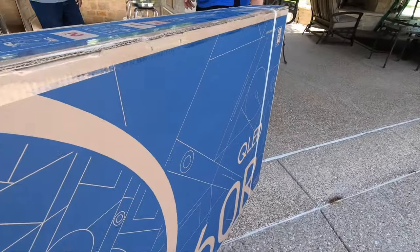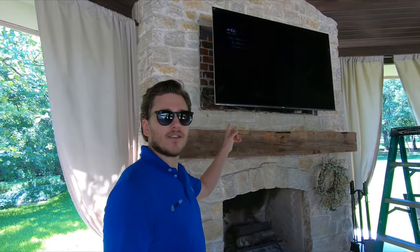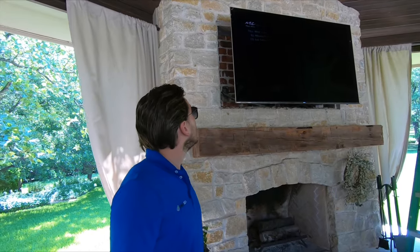How many times are we going to replace this TV? Okay guys, this is the TV right here that went out on us. We're basically going to be pulling this down and replacing it with the new Q60.